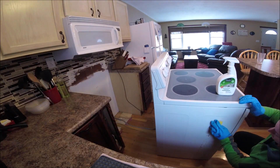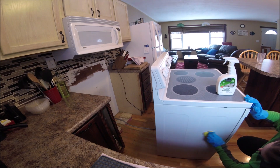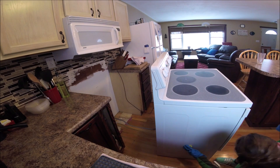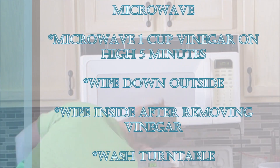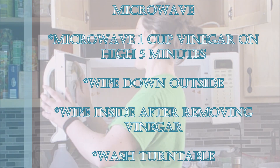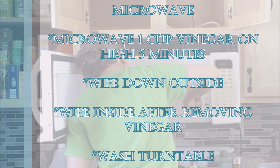Our microwave is above the stove, so we actually clean out all of the air vents underneath so that it continues to run smoothly and doesn't shoot as much grease into the air. We also wipe down the outside, and for the inside I microwave a little bit of vinegar to help get everything unstuck — there's a separate video on that as well.